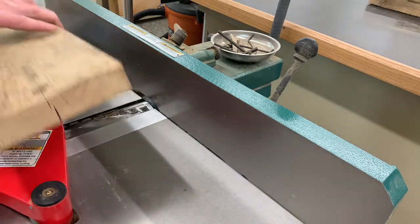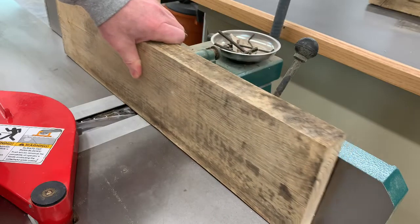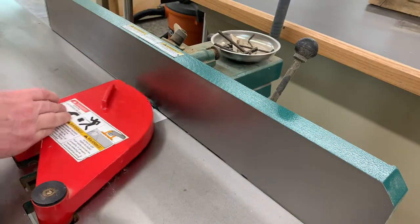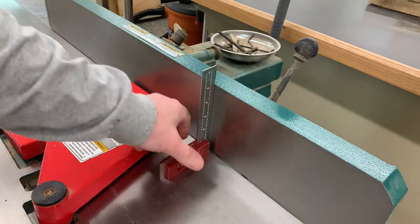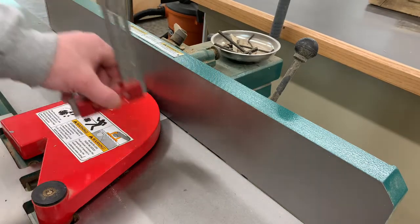Once you have completely flattened that surface, you can then apply it against the fence, running the board through the cutter again to create a 90 degree surface on the edge. Therefore, when you're setting up your fence, you want to make sure that it is exactly 90 degrees to your infeed and your outfeed table.